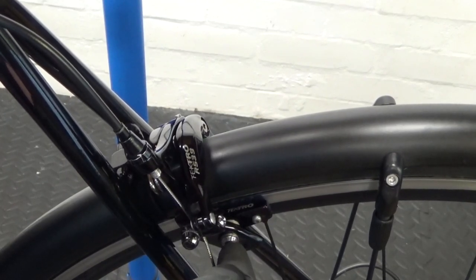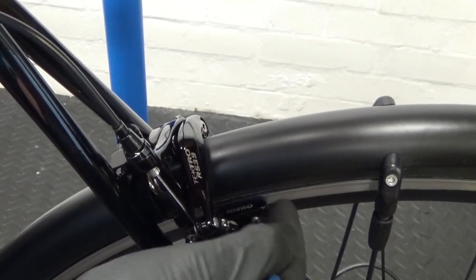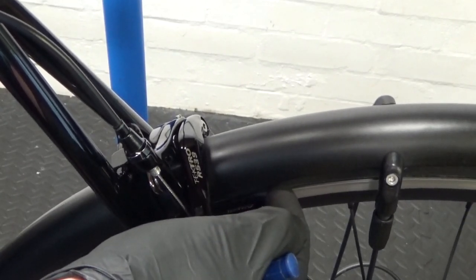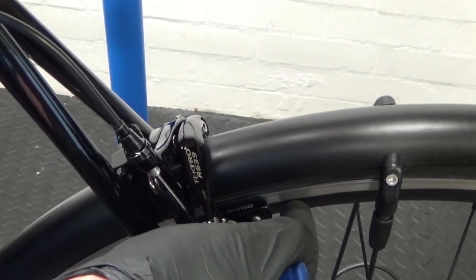Also make sure the new brake blocks are at the right height on the rim — not too high near the tyre, and not too low on the rim. You want them running in the middle of the braking surface.